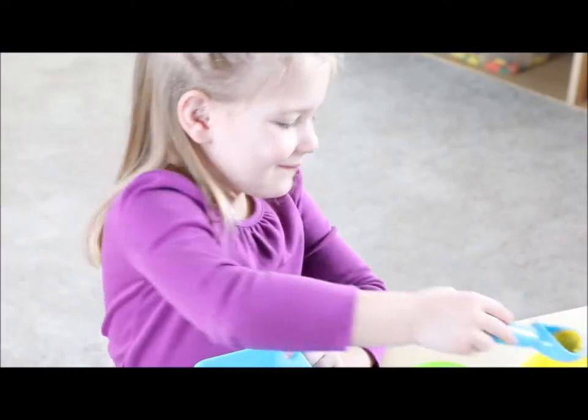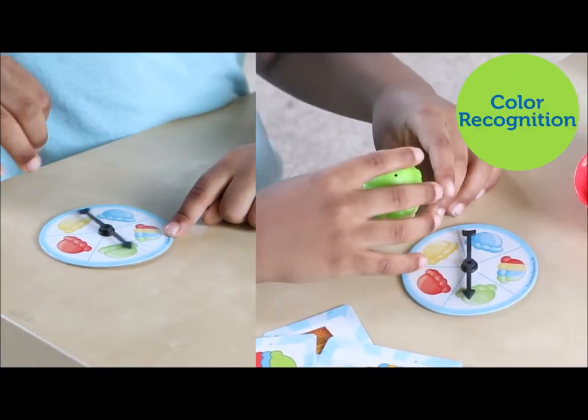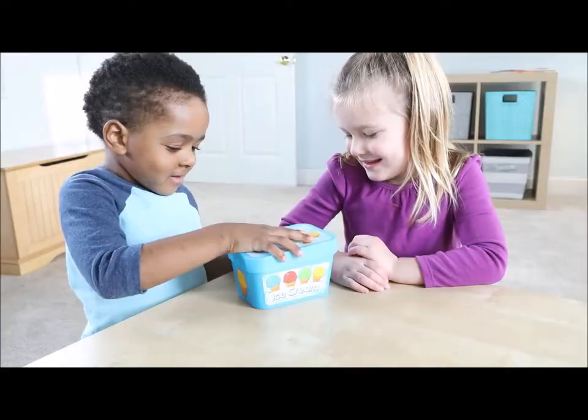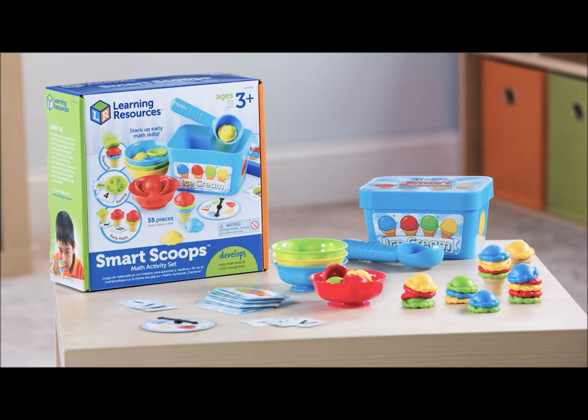The included activity cards serve up unique challenges for your little scooper while strengthening color recognition skills. This 55-piece set stores easily inside the container for on-the-go ice cream fun. This is the Smart Scoops Math Activity Set from Learning Resources.